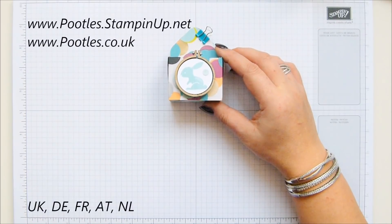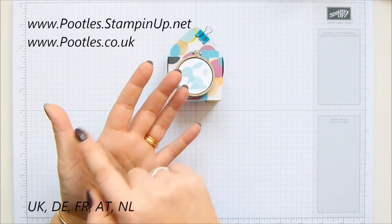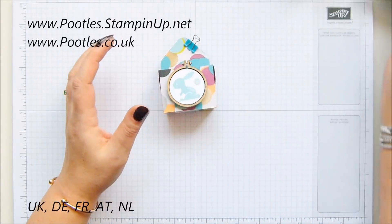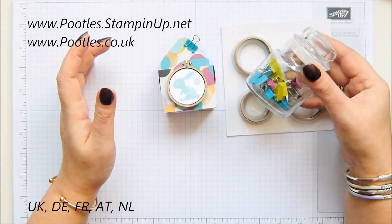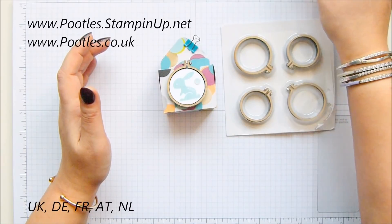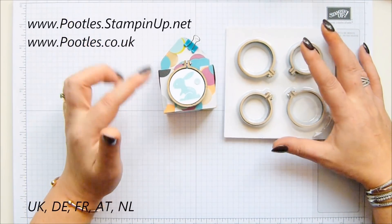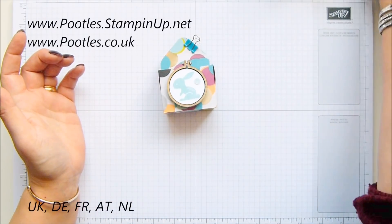You can place an order from the UK, the Netherlands, Germany, France, and Austria — those are the places I can send products to. If you are randomly selected as a winner and you're outside those five countries, I can't send you that, but I can send you a gift I've made myself.